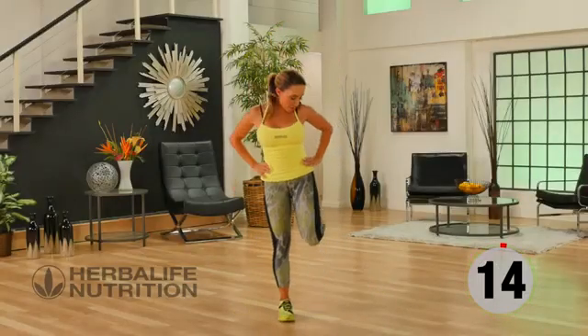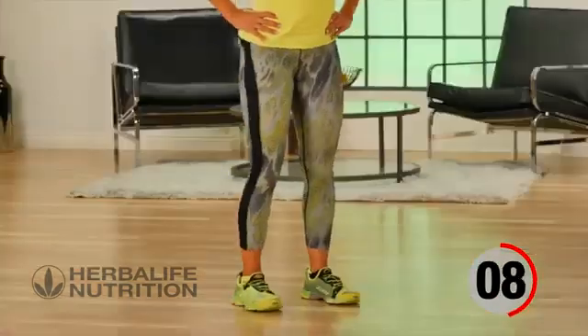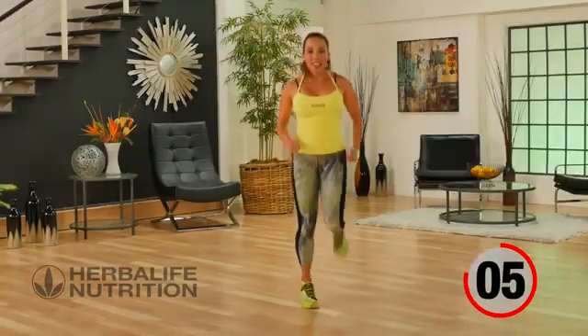Back to that active recovery. You can go ahead and do just walking butt kicks, but you know me — I love my cardio. So I like to keep my recovery nice and active.